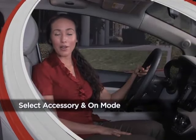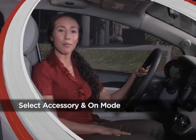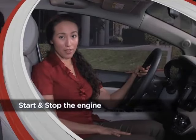We're going to show you how to select the accessory and on modes with the engine start-stop button, and how to start and stop the engine using it. Let's start with the engine start-stop button — there are two types, but they both work the same way.